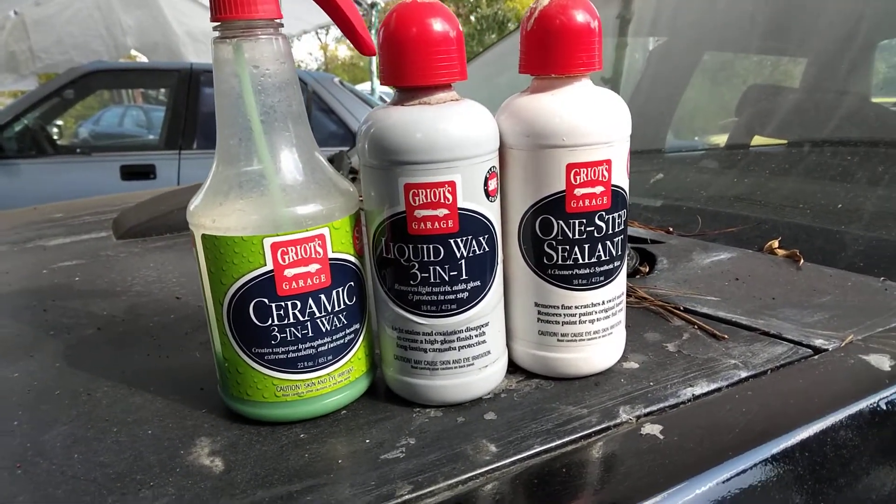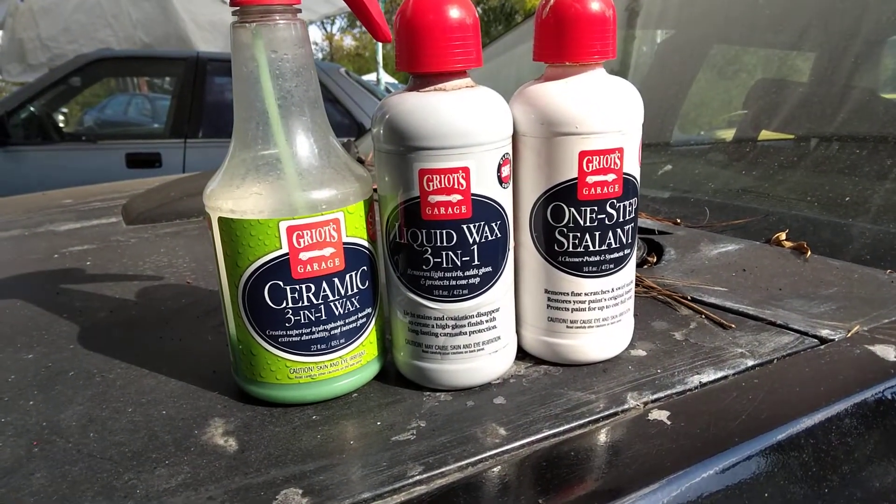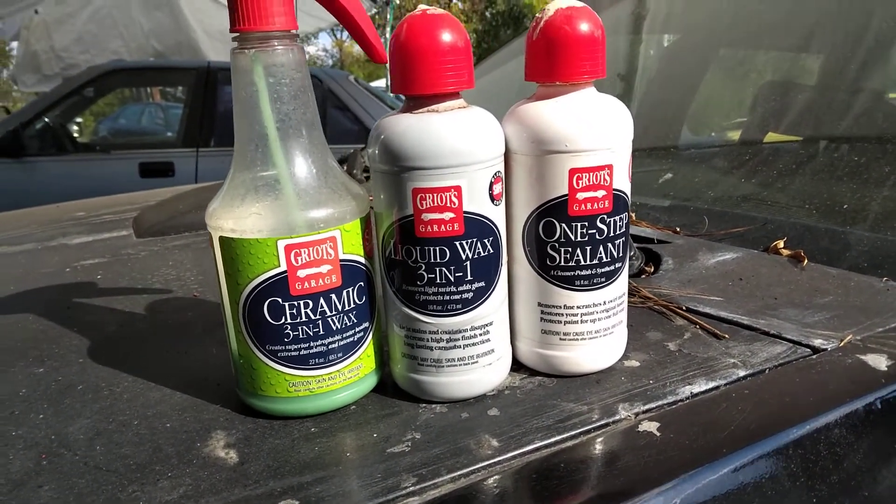On the other side we got the One-Step Sealant by Grills Garage. What this does is remove fine scratches and swirl marks, restore your paint's original luster, and protect the paint for up to one full year.